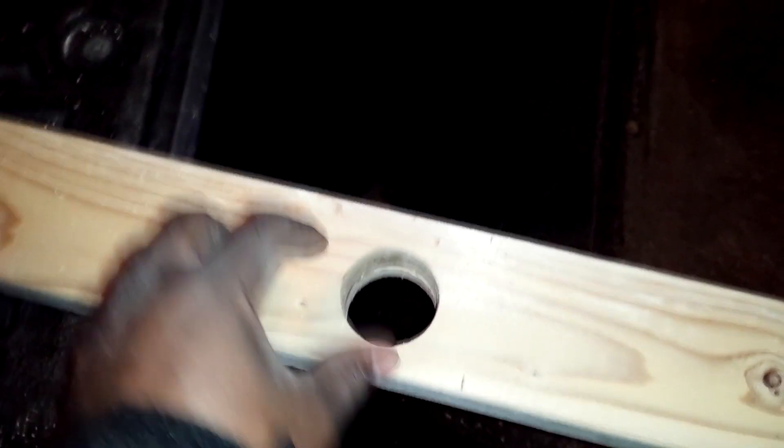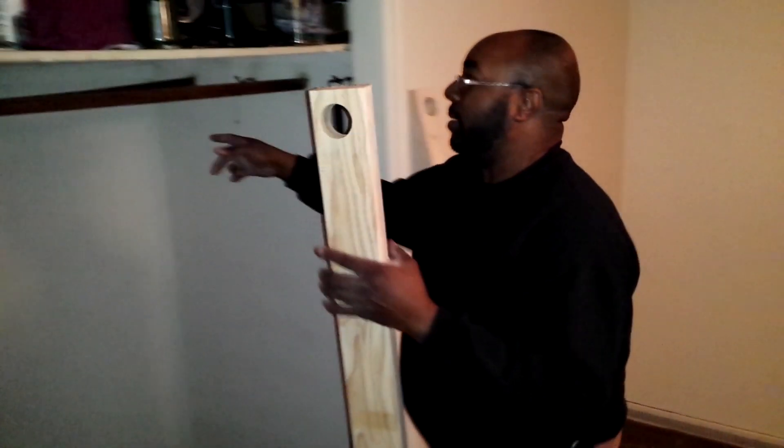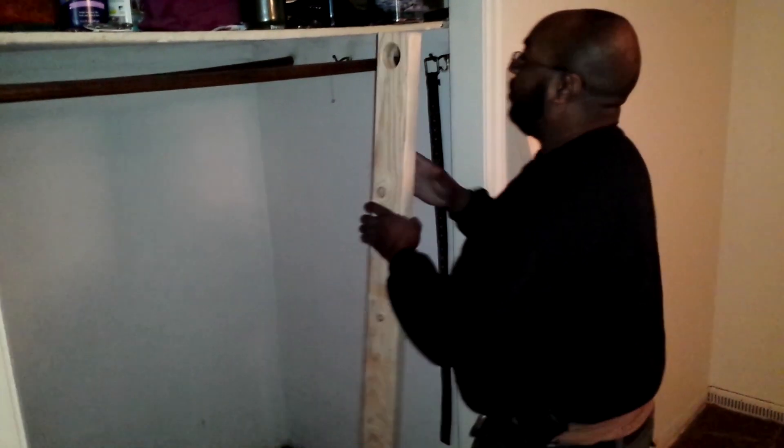I've taken a hole saw and drilled a hole right through this so that the closet rod can go right through here. I measured it and cut it so it goes right onto the shelf. Now I've got to use my skill saw and make the final cut. Got the hole drilled through and I'm going to take these rods off and pass them right through here.